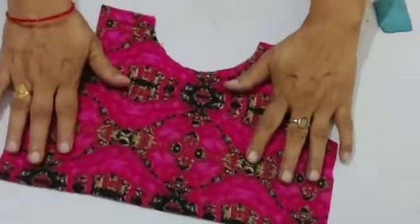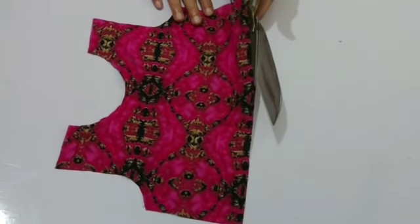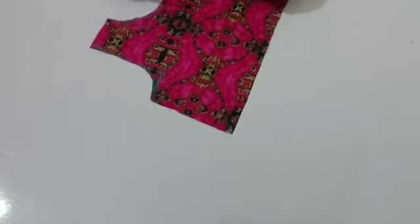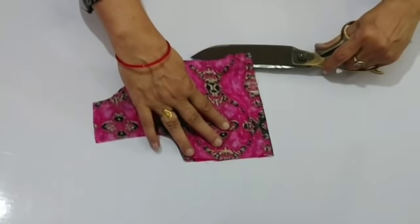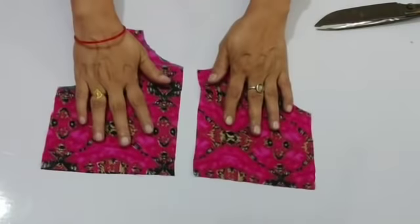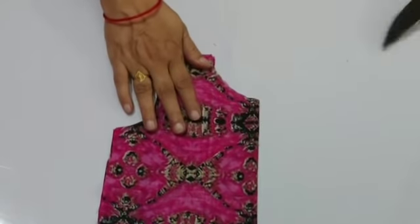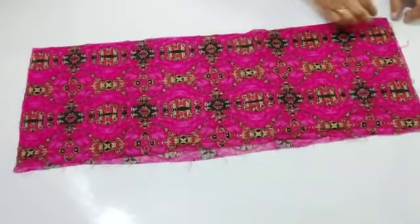I will cut both back and front neck. I will cut on the back. I will cut both sides, then fold out the back piece and cut both sides again. Then I will cut 2 inches from both sides.